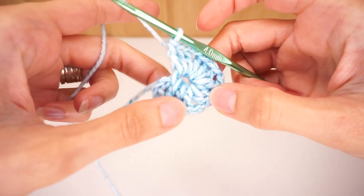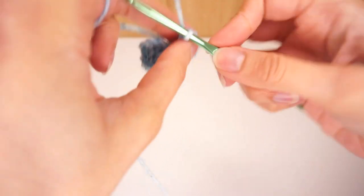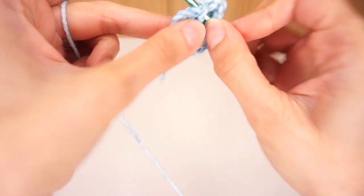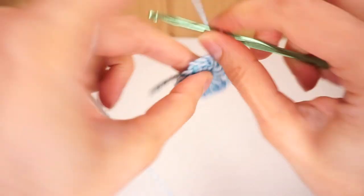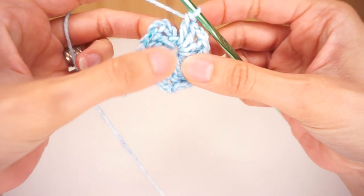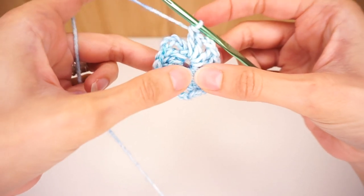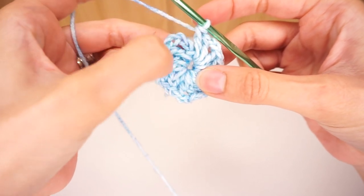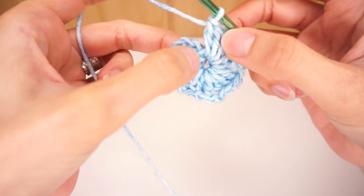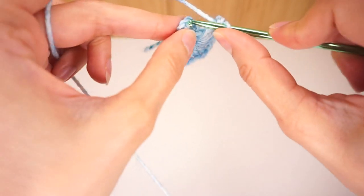I have my four clusters of double crochets, separated by chain two spaces, and then I'm going to chain two one more time and this time I'm only going to put two double crochets into the circle. To finish the first round I'm going to slip stitch into the third chain of my beginning five chains. When we begin this round we begin by chaining five, and those chain five now count as the double crochet and two chains that we need to complete that last cluster. I'm going to find the top of my third chain and slip stitch into it.